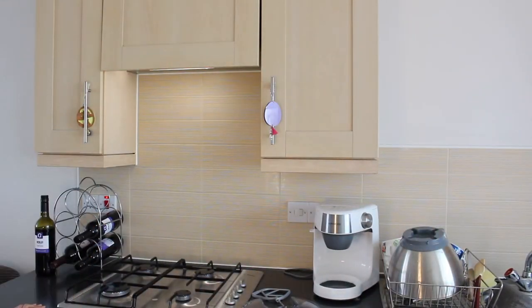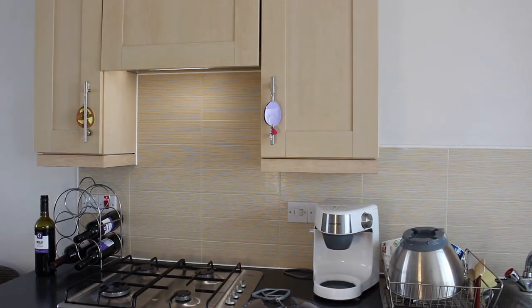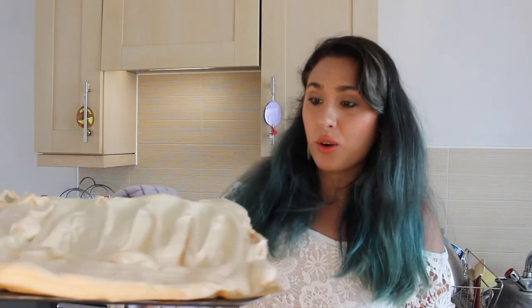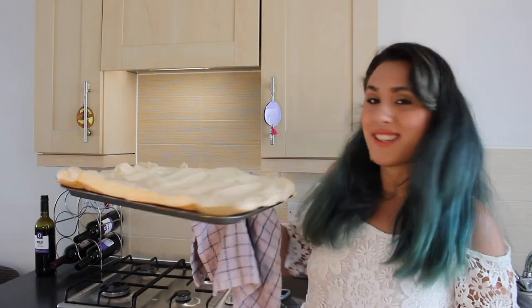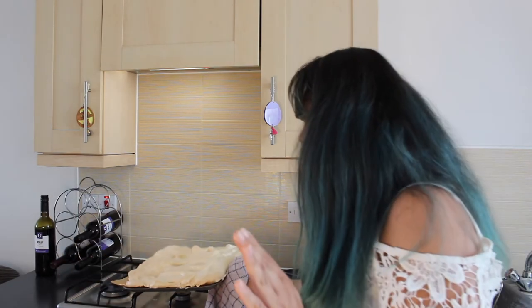Our mixed berry compote is done, our freshly whipped cream is done, and 45 minutes has been and gone — it's time to get the meringue out of the oven. I also forgot to mention: while making this, you do not at any point want to open the oven on your meringue, because it won't rise and look as gorgeous as this does.